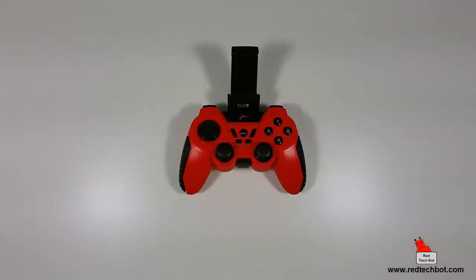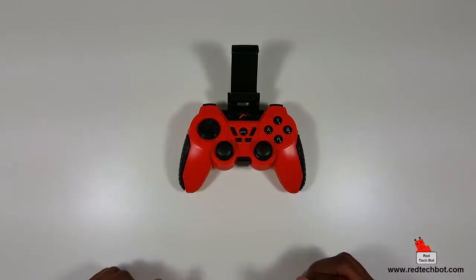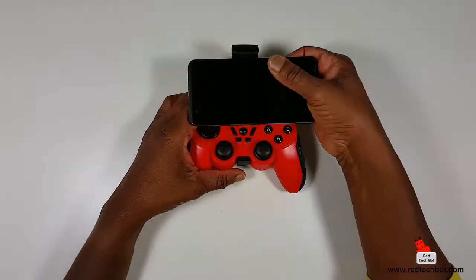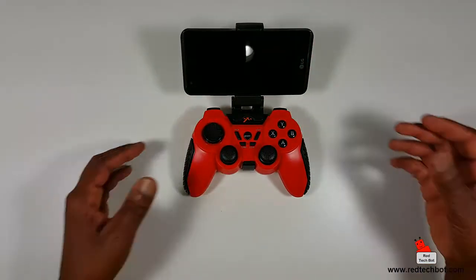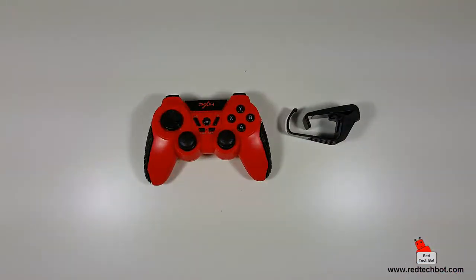This is a very inexpensive controller. If you're looking for an affordable Android and Windows controller with Bluetooth functionality that you can also use for portable gaming with the phone clip, this is a really good buy. You can use it as a portable gaming device with your phone or phablet, or remove the clip and use it as a conventional gamepad. Check the link below for more info or to get one.